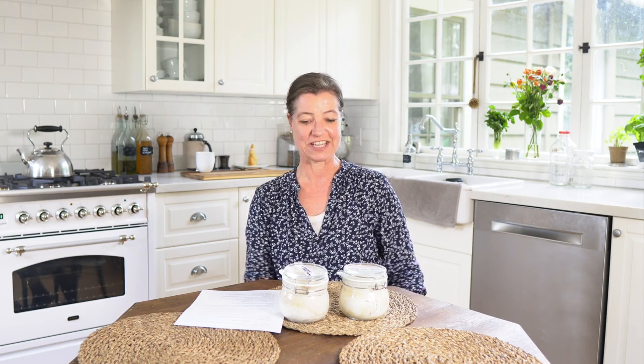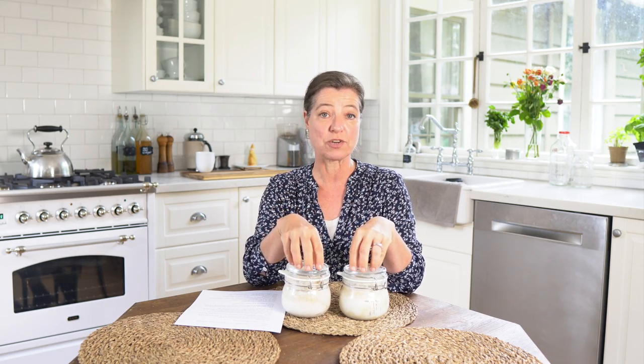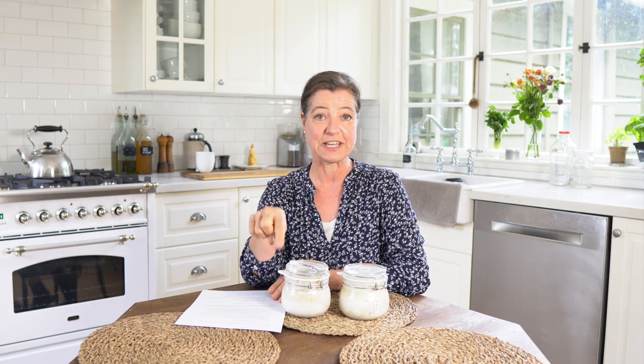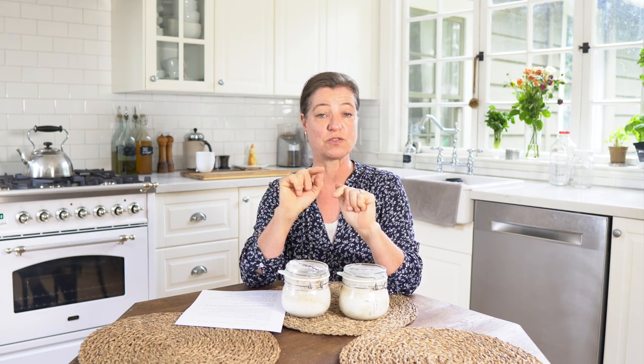Hey everyone, I'm Anya here at ourgibothhome.com. Welcome to my kitchen. Today I thought I'd hop on here and talk about sourdough. I have two sourdough videos, which I will be linking in the box below this video. One is how to make a sourdough starter, so if you're completely new to sourdough, I suggest you start with that.